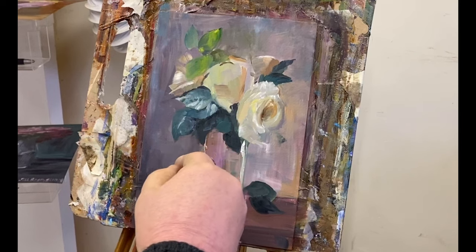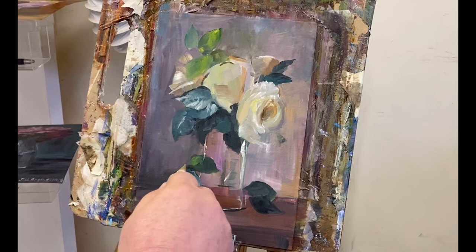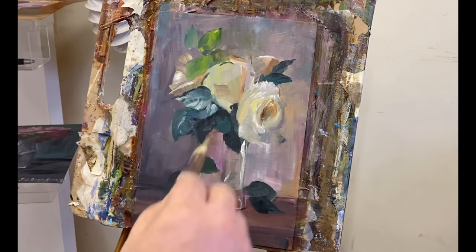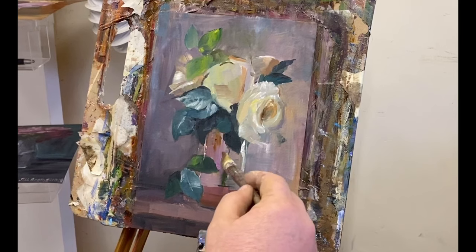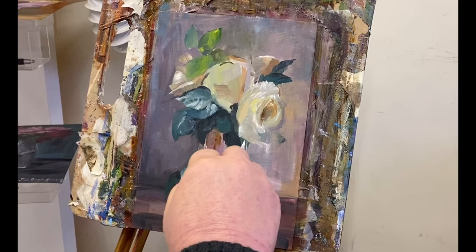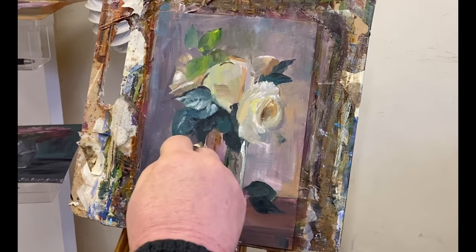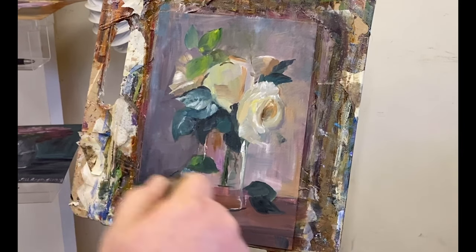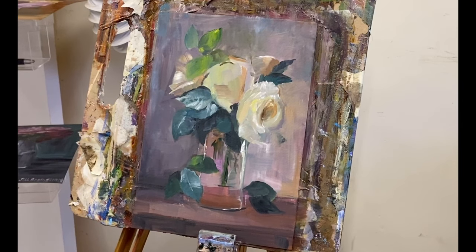I was really liking the way this came out today. Pretty happy with the lights and the darks and the reflection on the glass. Working with just this one brush was actually quite difficult — it was a pretty rough brush — but again, it forces you to be disciplined.